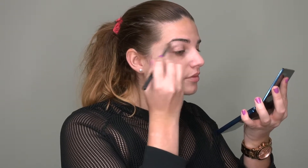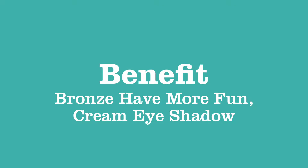I'm taking these two shimmering golden shades and applying them to my brow bone, just using a fluffy blending brush. Next I'm taking the Benefit Bronze Cream Eyeshadow in Bronze Have More Fun, applying it using a flat brush all over my lid and just up to the crease.